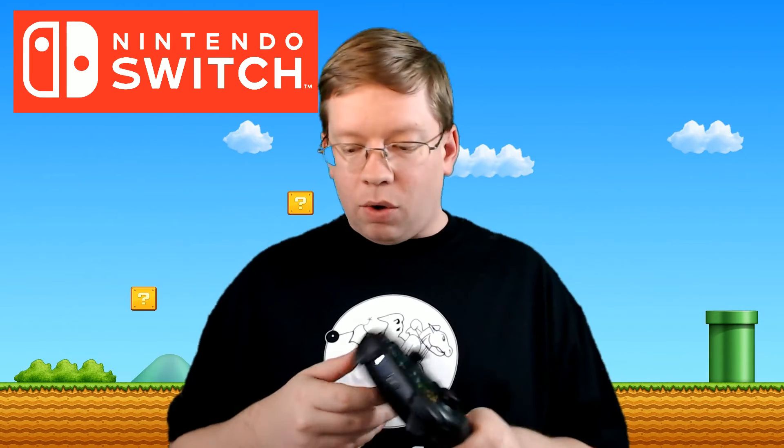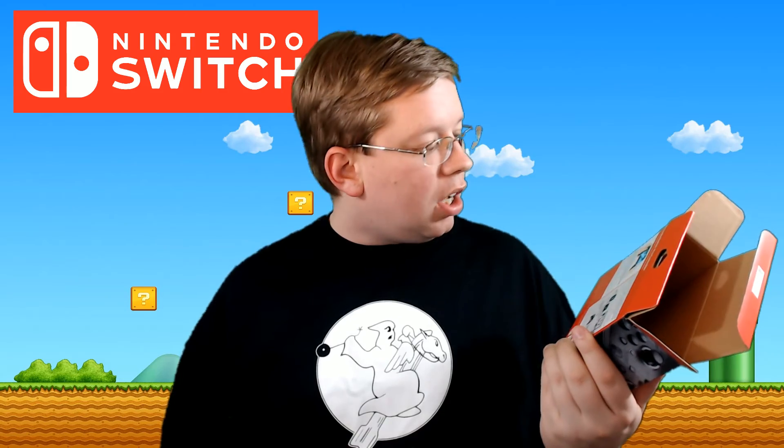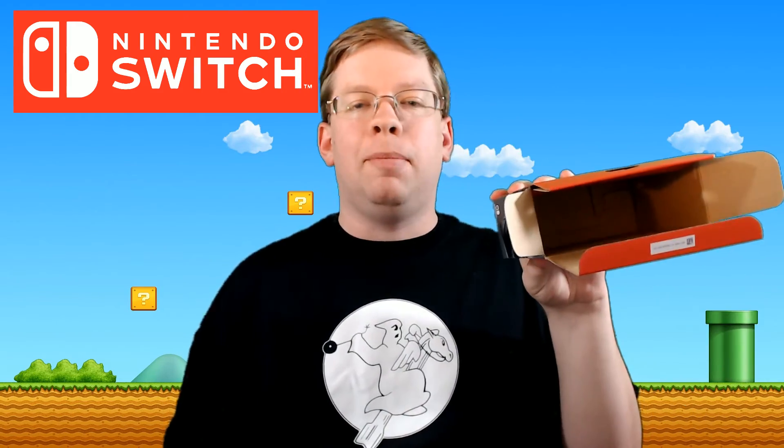Interested to see what else they've got going on, but on the box it really just tells you how to plug it in. There's not a whole lot more information, and there aren't even any instructions included in the box.